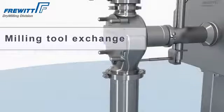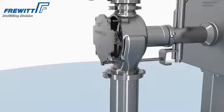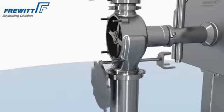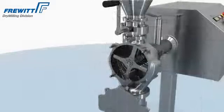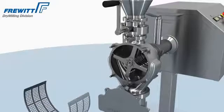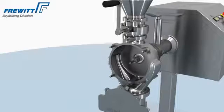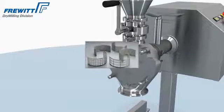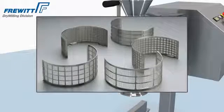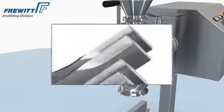Disassembling the Hemavit Lab is easy, fast, and user-friendly. Due to the broad range of sieves and rotors, the Hemavit Lab Mill provides solutions for all your requirements.